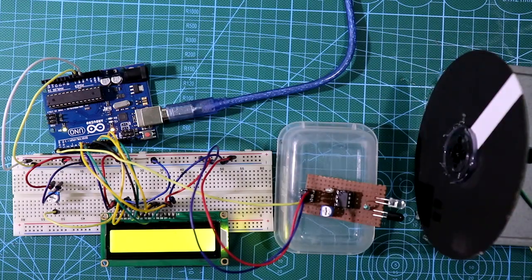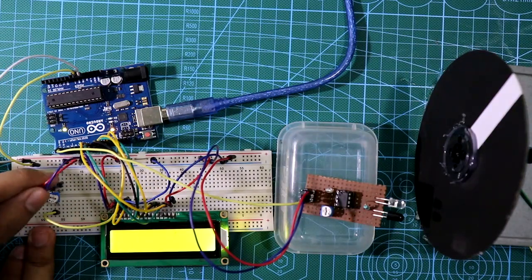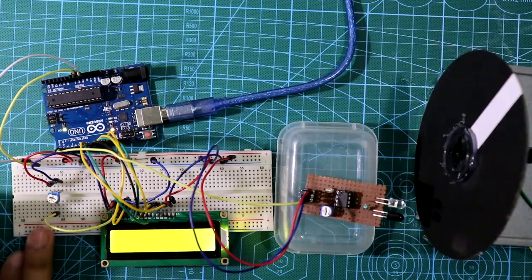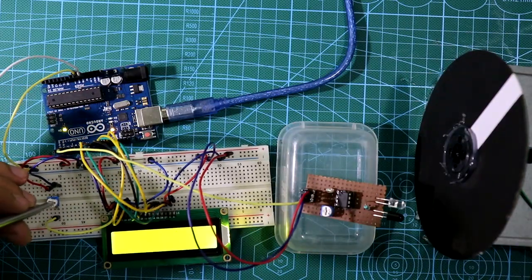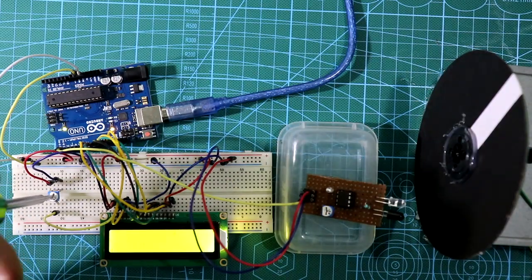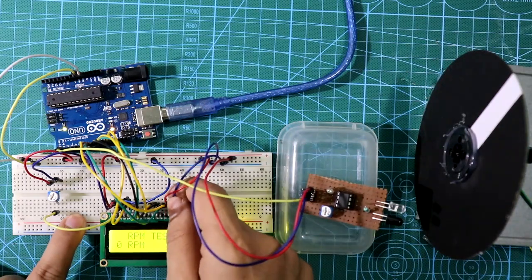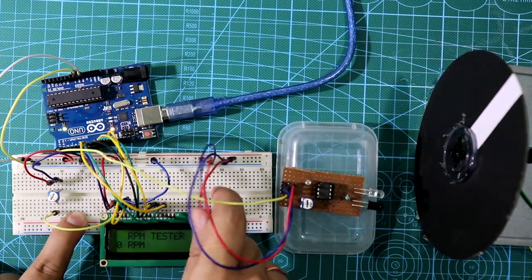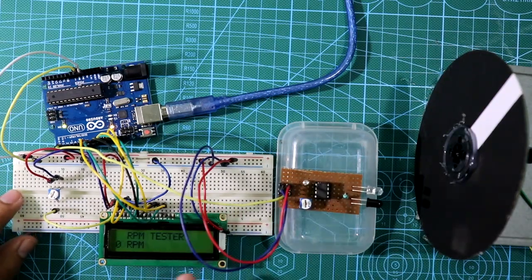We're not seeing anything on the LCD. Let me check the potentiometer connection — these two pins are connected, everything looks right, we need to adjust. The LCD LED seems to be causing some problems so we're disconnecting it, as I mentioned earlier you can disconnect pin number 15 and 16. After disconnecting, we can see the display clearly.